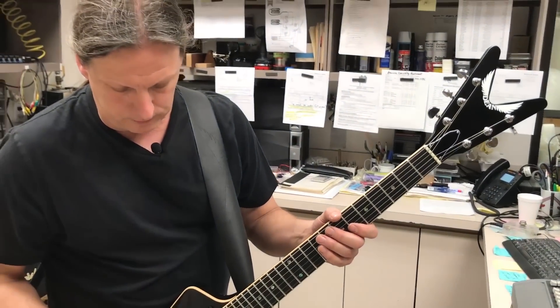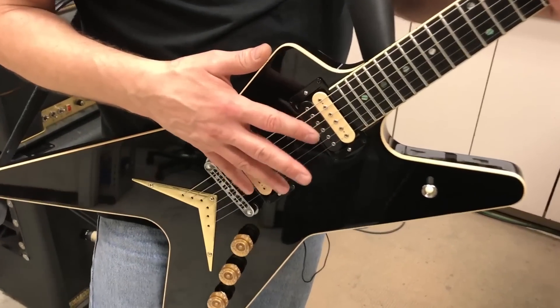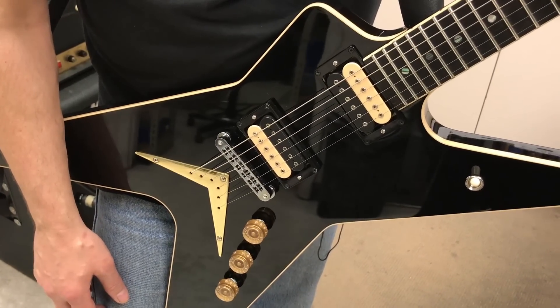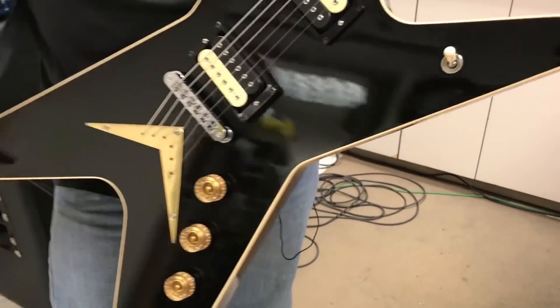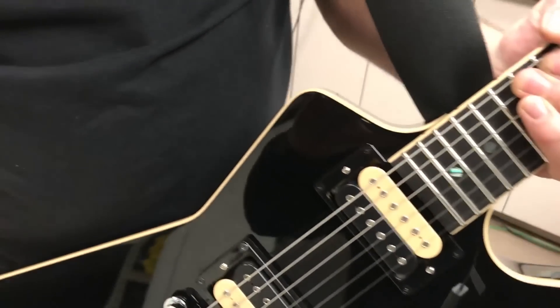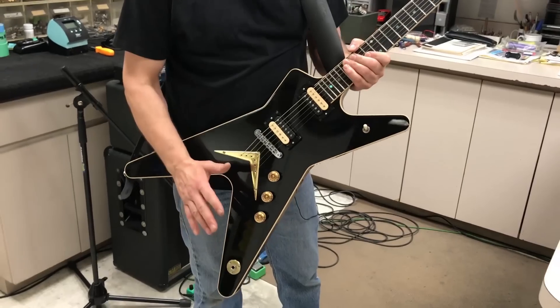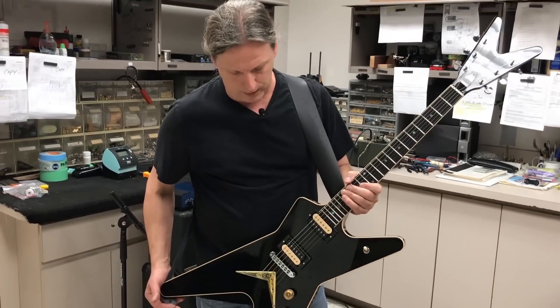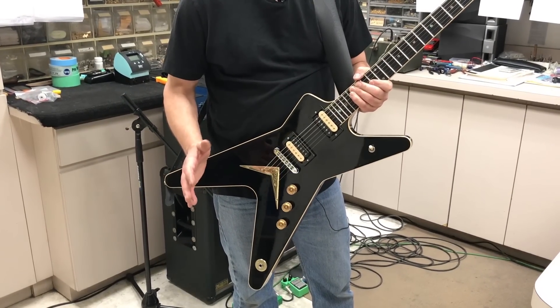The pickups are the DiMarzio Super Distortion, just like the 77 had. It has the single-ply cream binding. It's a nitrocellulose lacquer finish, and that's what they used on all the vintage Deans — lacquer. So we recreated this thing to the tee.